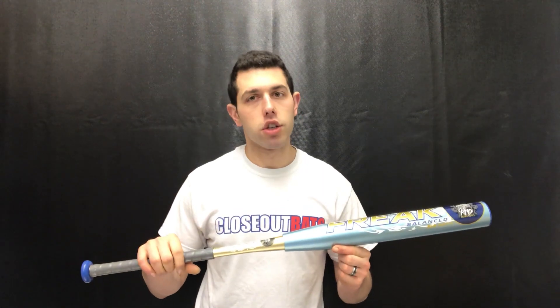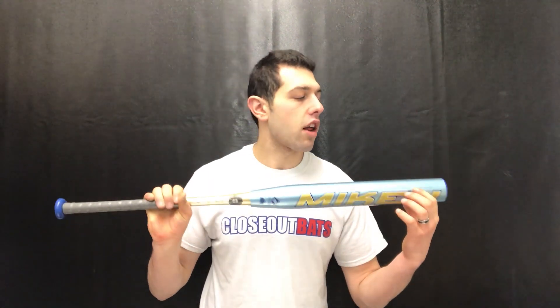It will not carry a warranty, so that's obviously one of the negatives. But Mikan has stood behind this bat with technology differences that separate them from other manufacturers. You're going to have a composite barrel with a composite handle — this is a three-piece technology bat. You'll also have a triple matrix core technology, which eliminates wall seams that could create crackage.